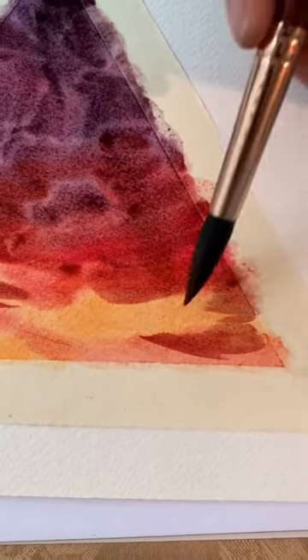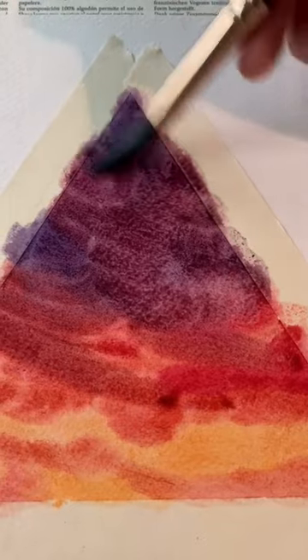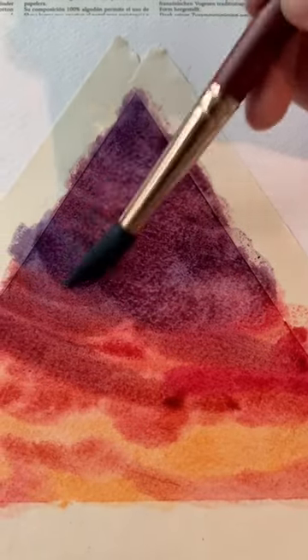Here I'm adding a little bit more red at the bottom for some detail, and then taking a damp brush and blending out the colors a little bit. And part two is up!